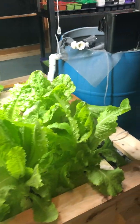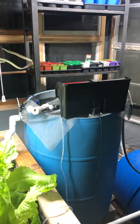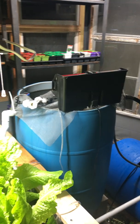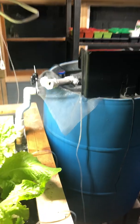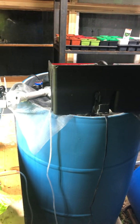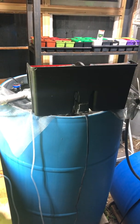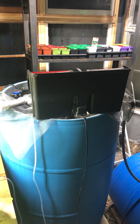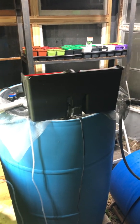The fish are doing well. I still haven't added an additional filter — I just have this little overflow which splashes quite a bit. You can see the water on the side and on the wood. It splashes way too much. I need to replace this and put in a swirl filter or some type of better filtration system.